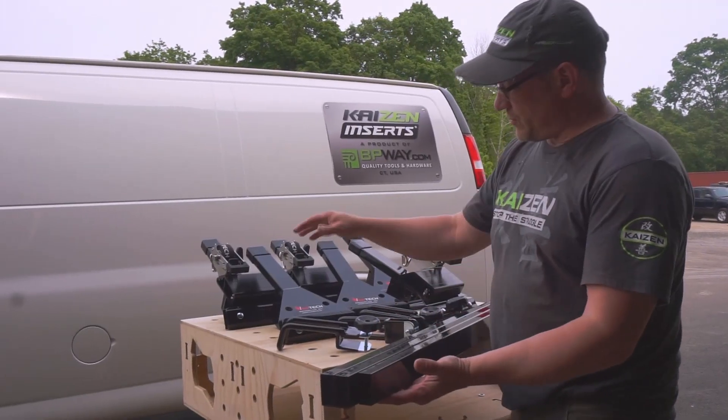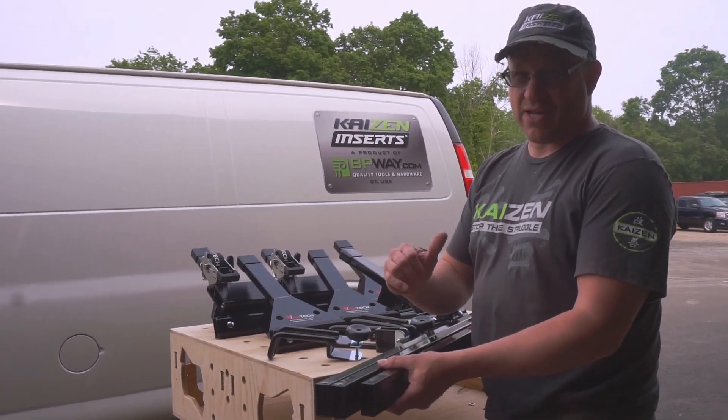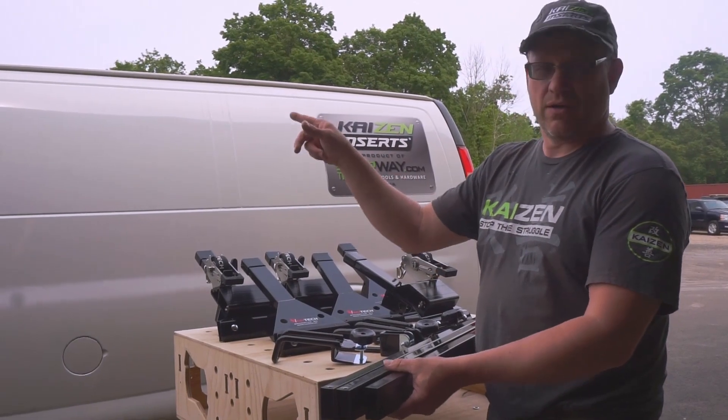Here are the three rails that mount between the brackets for the top of the truck. One rail is shorter — the shorter rail gets mounted on the backside of the truck. The middle and the front rails are the same size.